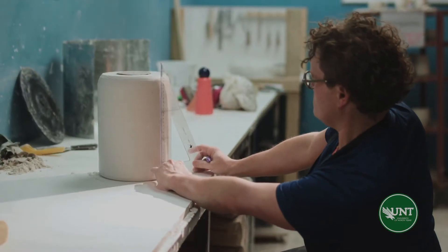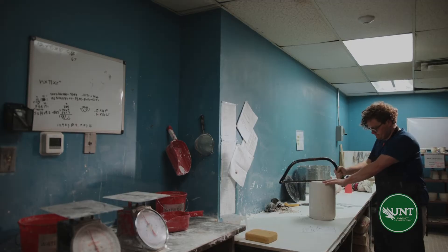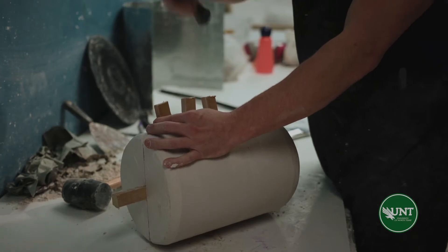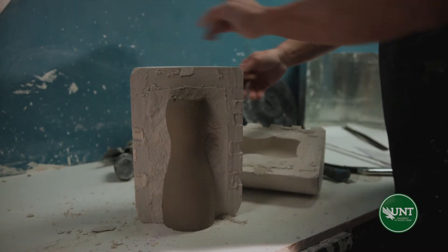Breakaway molds are a good introduction into the mold making process. They're distinctive because we will cast the mold out of plaster in one solid piece, and then we'll partially saw through it, break it in half, and then we can use that breaking line as the registration piece that will hold the mold together.